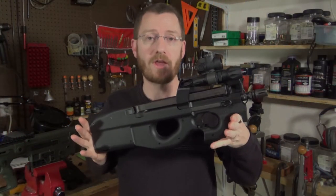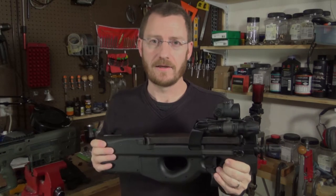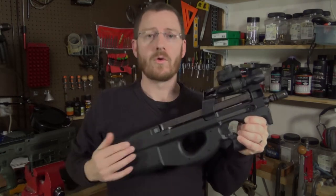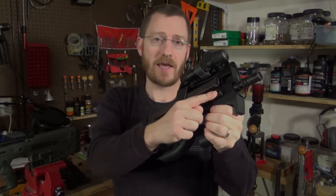Welcome back. Today I'm going to discuss another way to improve the charging handle and the sling attachment point of the PS90. The PS90 was designed to be as snag free as possible — they didn't even want a pistol grip or a magazine hanging down, and that design philosophy was carried into the design of the charging handle as well.